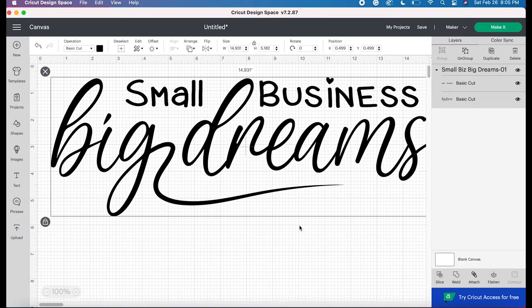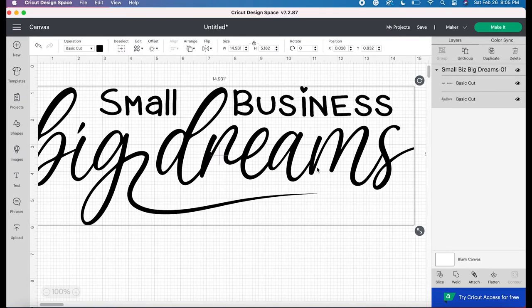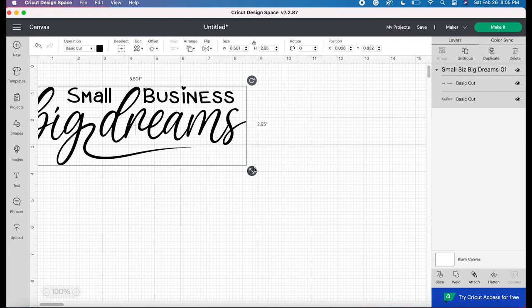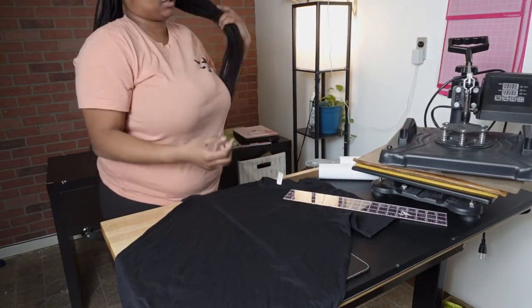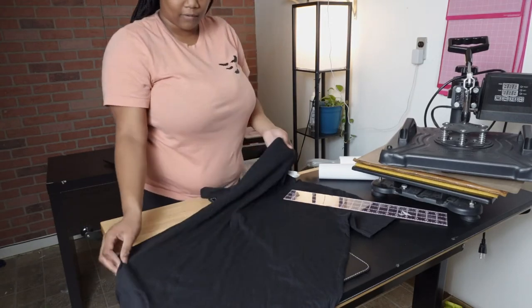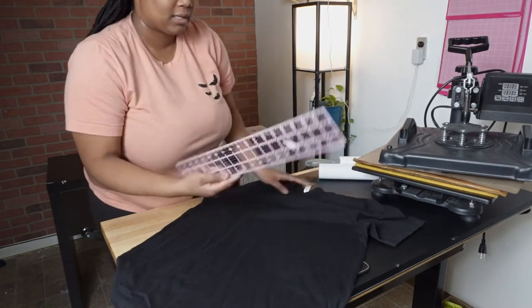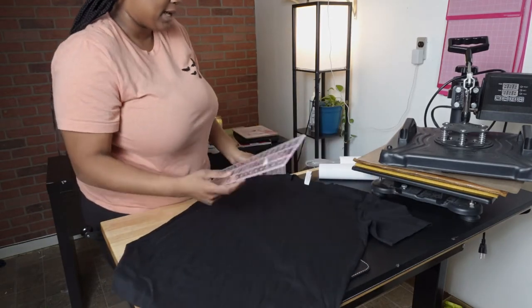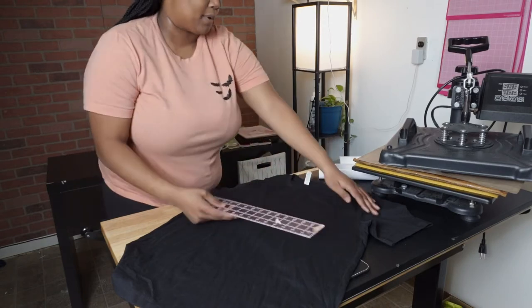I'll be showing you guys in a second how I decide what size I need it to be on the computer. I'll make this a tiny bit smaller and then we'll head over to the shirt so I can show you how I measure it up. So now that we're in person, I can show you guys the shirt that I'm using — it's just a large canvas shirt. This is a ruler that I'll be using, and I just have to figure out how big I want the design to be.